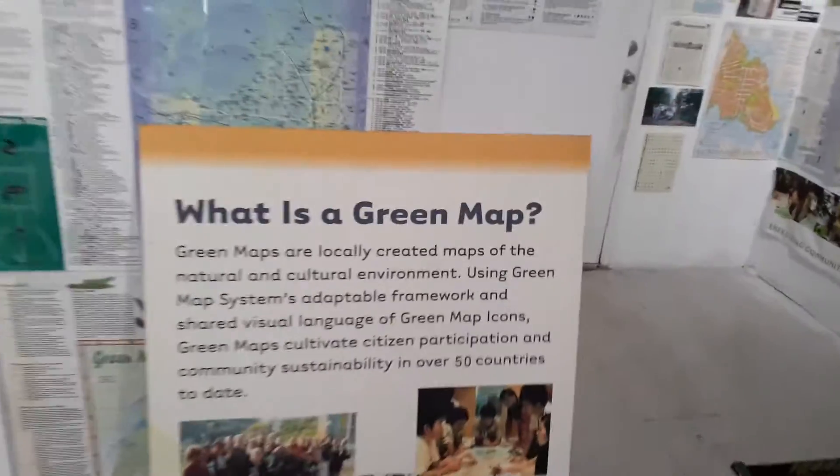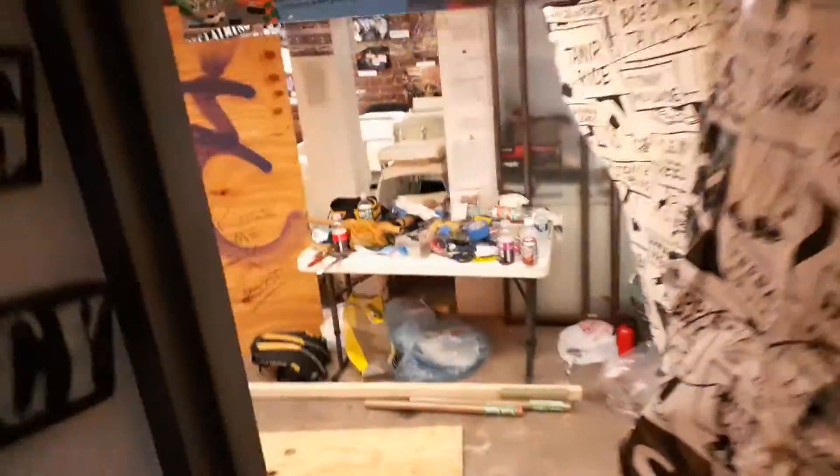This is another new exhibit — the Green Apple Map. These are two new exhibits at the Museum of Reclaimed Urban Space, and the other one down here is Black Lives Matter.